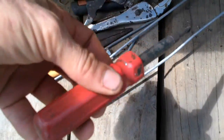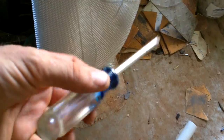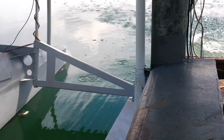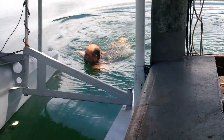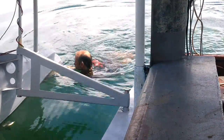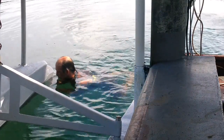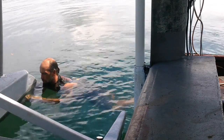I do not want to take that into the salt water. As long as I rinse it off, this should be fine. Oh, do not drop the screw — no dropping the screw.